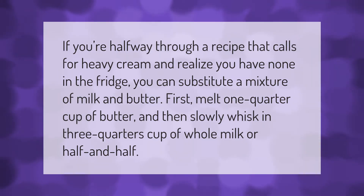If you're halfway through a recipe that calls for heavy cream and realize you have none in the fridge, you can substitute a mixture of milk and butter. First, melt one quarter cup of butter, and then slowly whisk in three quarters cup of whole milk or half and half.